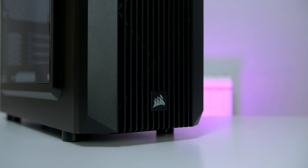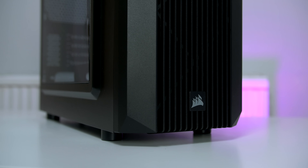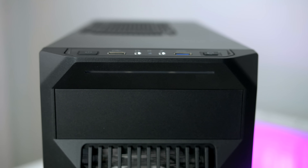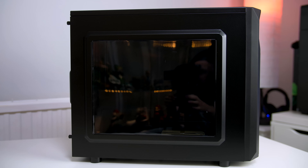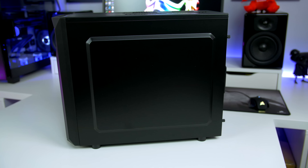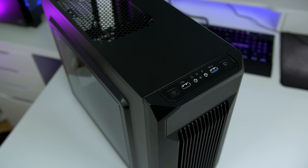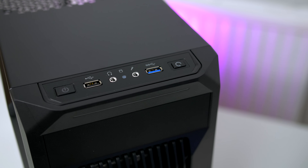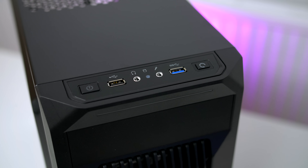First of all, let's take a look at the design. I was surprised when I opened this up as it didn't look as cheap as I was expecting. On the front we have a nice grill, and just above that you will find an LED strip that lights up white when the PC is powered on. On the left hand side we have a nice windowed panel for viewing your build, and on the right all we have is a solid piece of metal. Up top you will find one USB 2.0 and one USB 3.0, along with audio connectors and power and reset buttons.